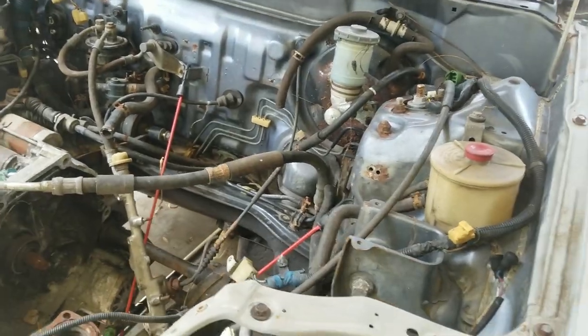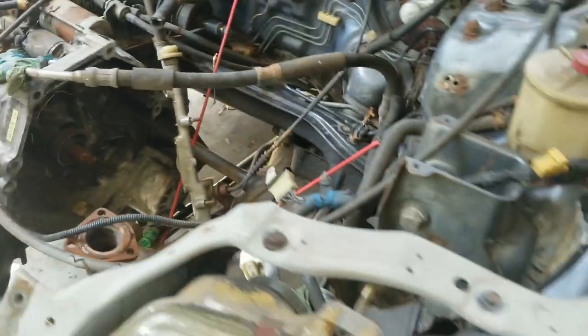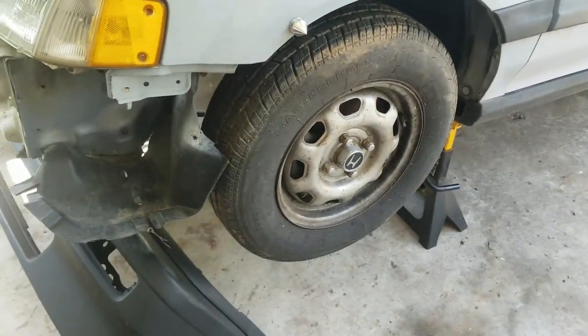It would look kind of ridiculous with a dirty engine in a nice painted engine bay. So anyway, we need to get this transmission out. We've got to remove the axles, which means we need to remove the wheels on both sides. Let's get started.